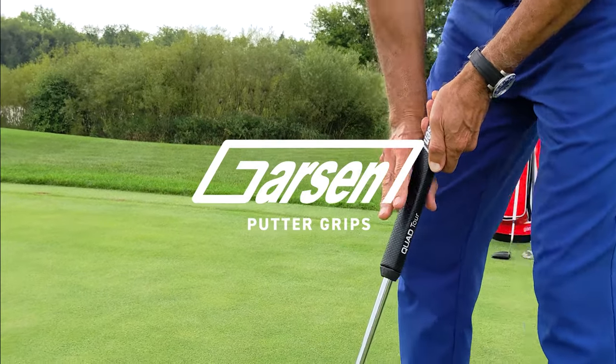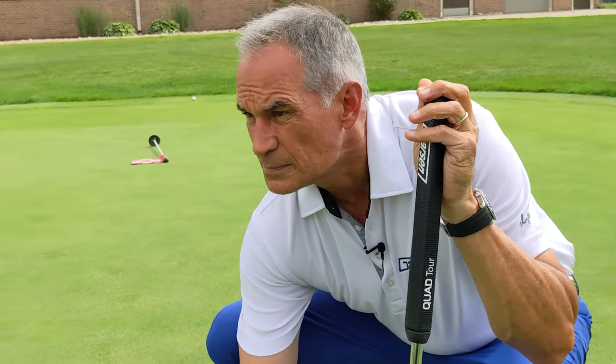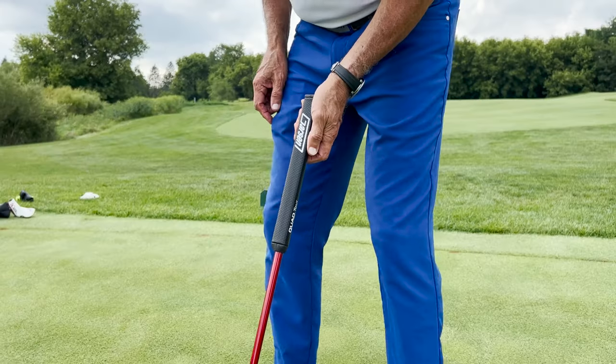Do you want to make more putts? Do you want to be more consistent on the putting green? This is the Quad Tour. It has a trapezoid design which is four flat sides.